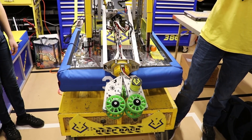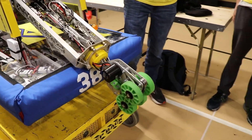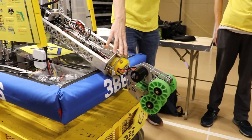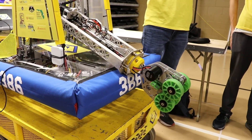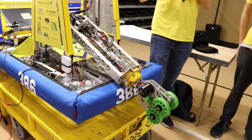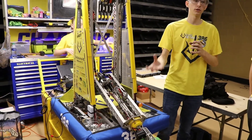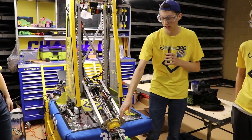When we want to pick up a cone that's flipped over, we actually rotate our wrist with a motor back here and a 3D printed bearing block right here. This allows us to pick up cones that are on their side, which we found to be a really big advantage because a lot of teams aren't able to do that. When a cone's on its side, teams are either shuffling them to their hybrid zone or just leaving them alone — so it allows us to get pieces that other people can't.